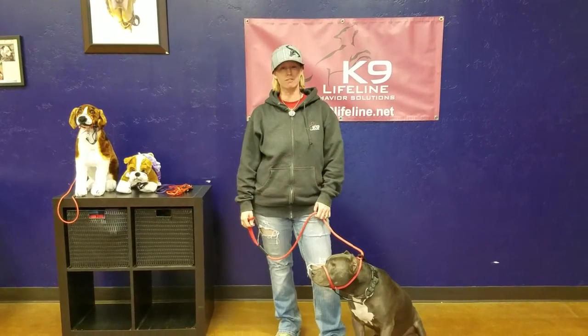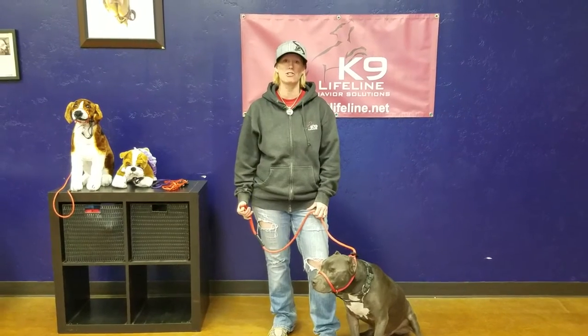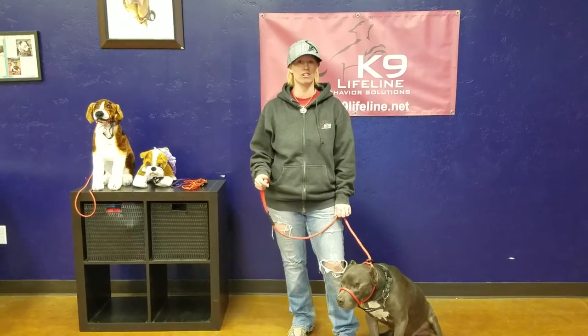Hi, I'm Heather Beck, owner of K9 Lifeline in Draper, Utah. Today I wanted to demonstrate our patent-pending transitional leash, officially the K9 Lifeline transitional leash.